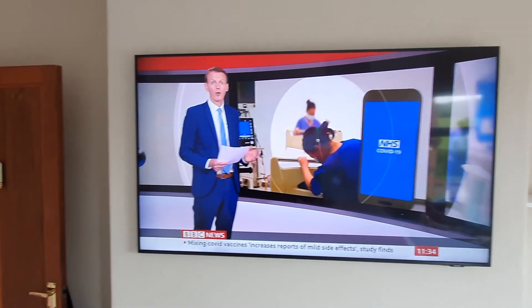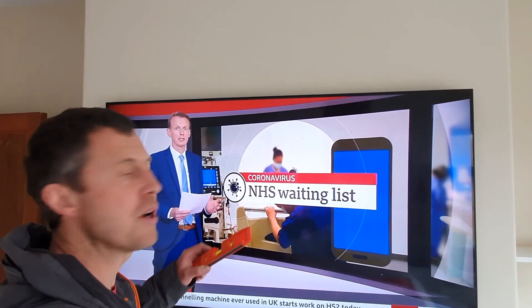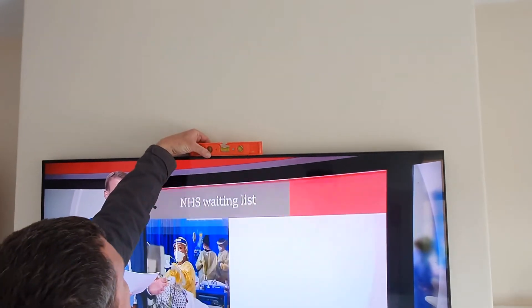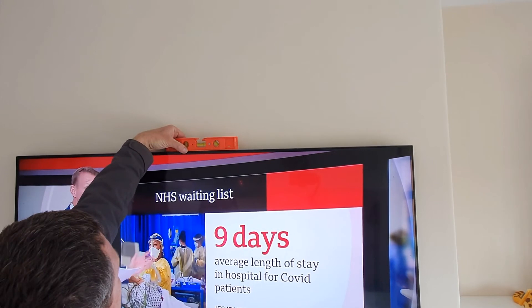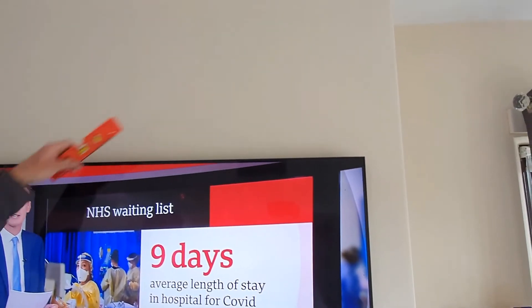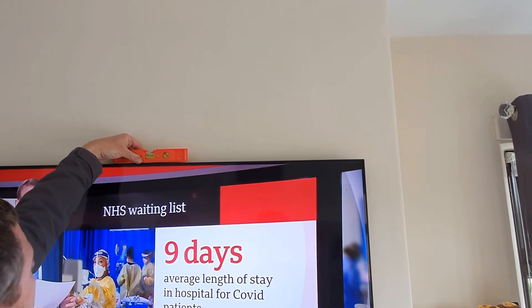The TV's working. One last thing — let's check the level. Put a spirit level on top and you can just adjust it. There you go, that's level. And that's the beauty of this mounting system: it's not fixed with screws so you can constantly adjust the angle.